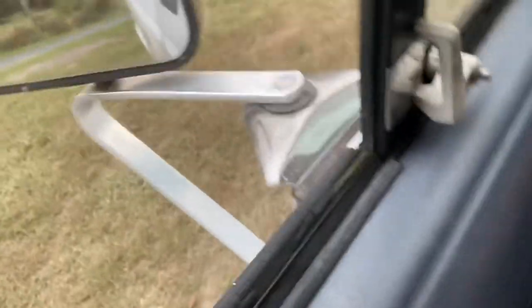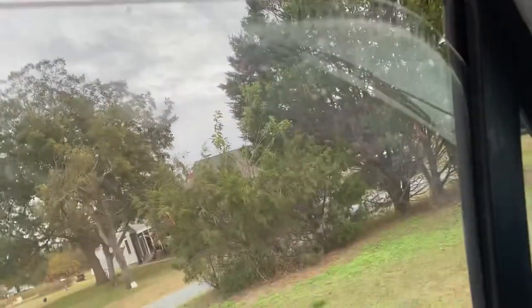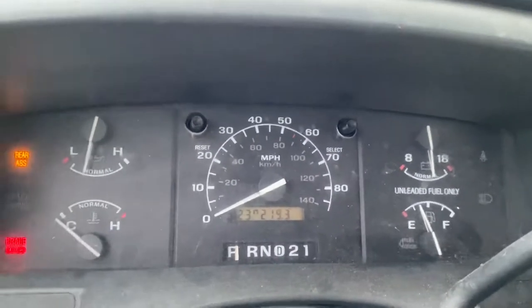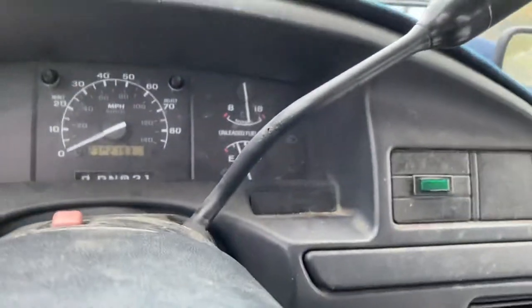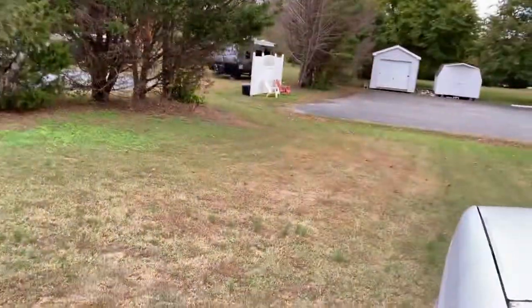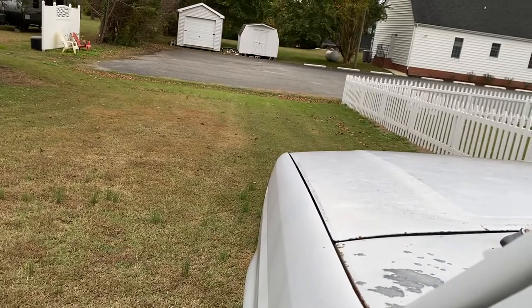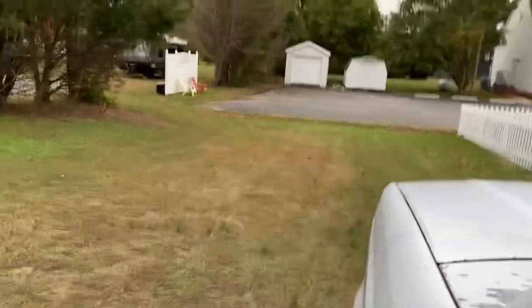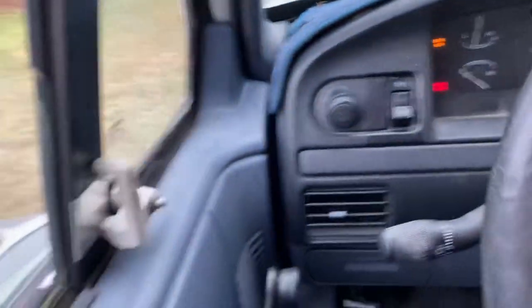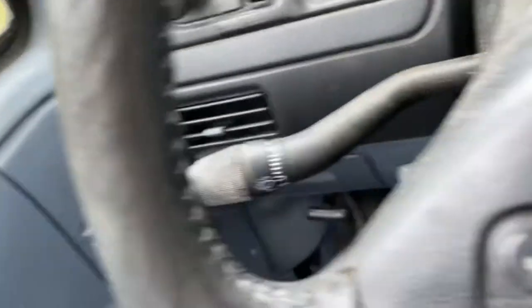Manual windows — I struggle so much with manual windows, it's just insane. The engine sounds pretty good, I guess. I hate this horn — there are so many things wrong with it. It's such a bad horn for this big beefy truck.